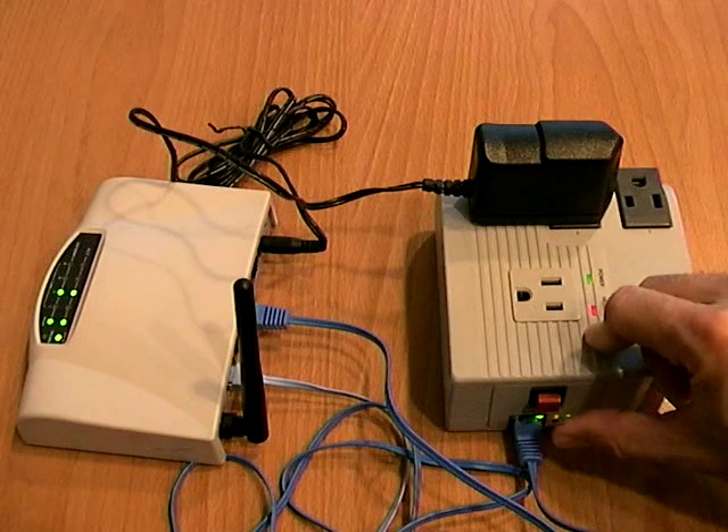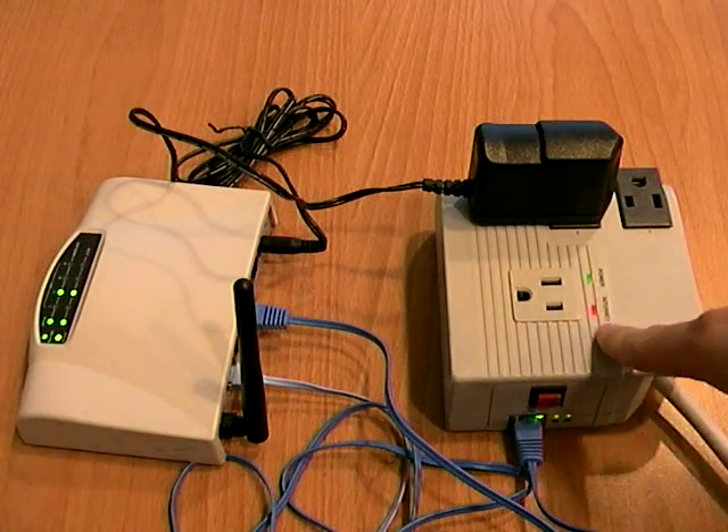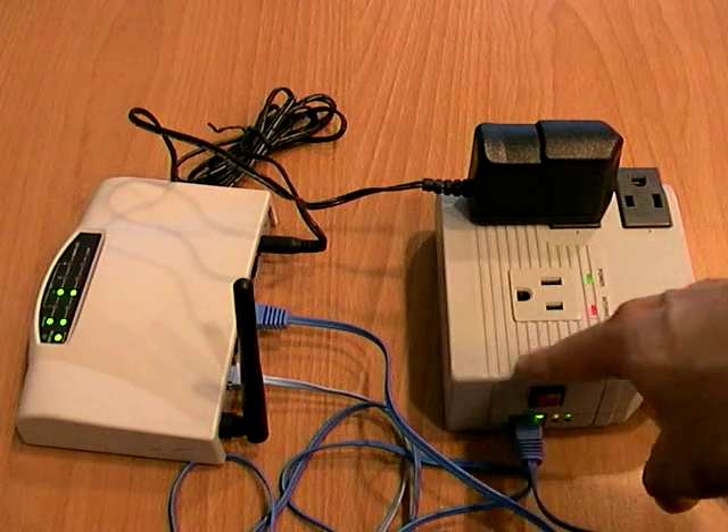you can press the UIS protection function. Now the LED will turn into a solid red to indicate that MSN switch is now checking the internet.